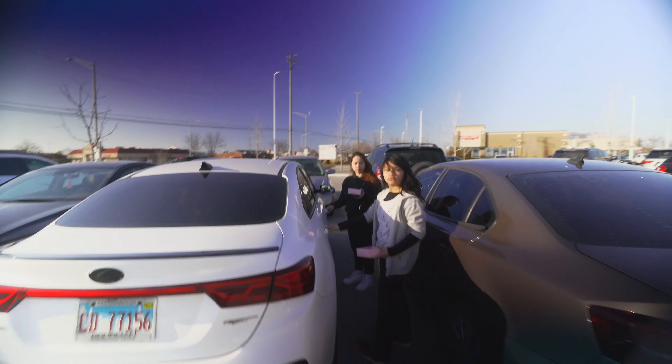We're going to UPS to return the ND filter I bought from the last vlog because that's not the one I need. It's super bright outside — you guys can see I've got this new look.